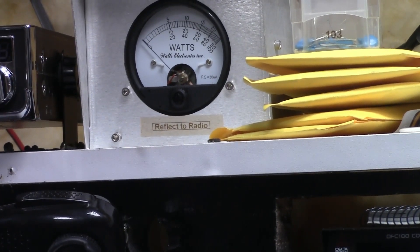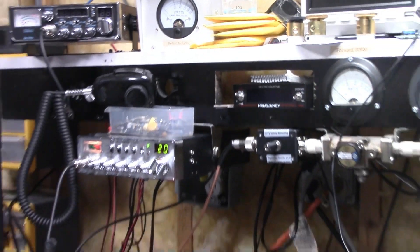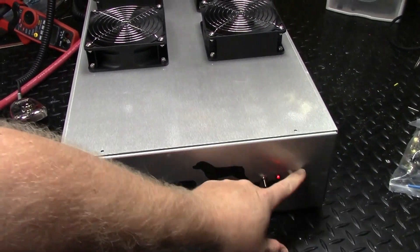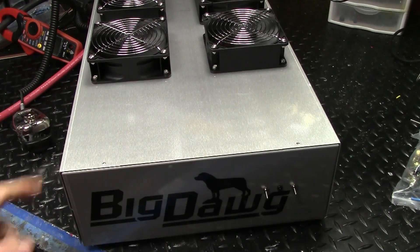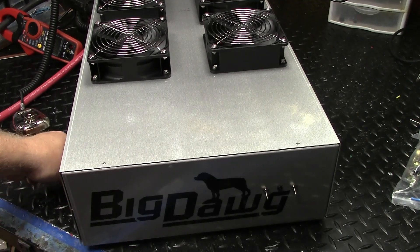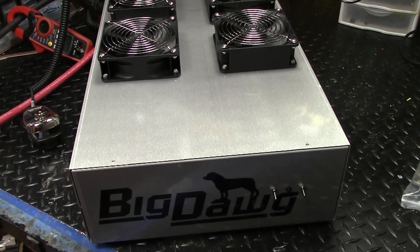Still under a half a watt back to the radio. There she is — she's ready to roll. We'll get the screws in it and it'll be ready to come over to you. Another one heading to Australia. Thank you, Damien.